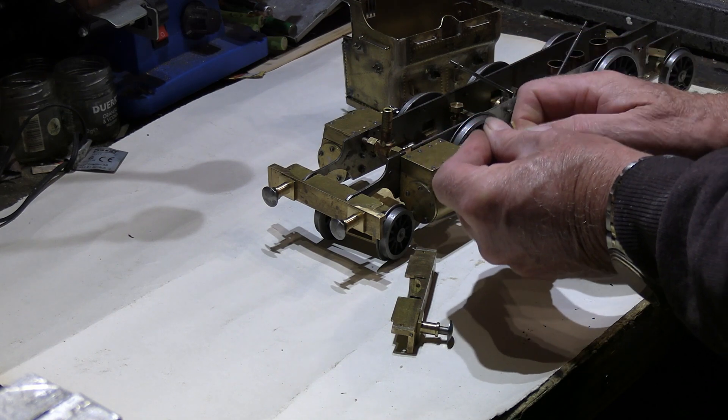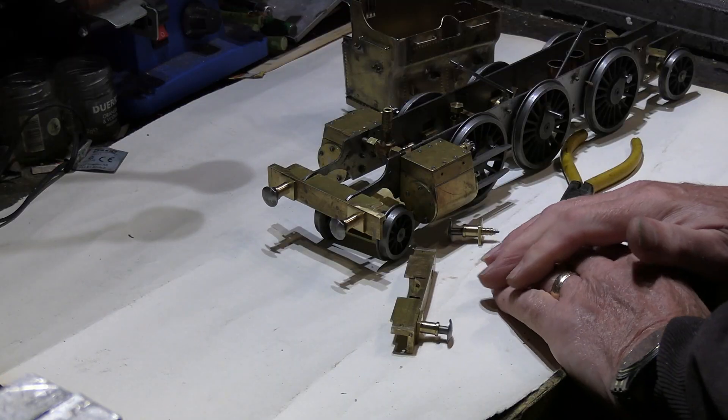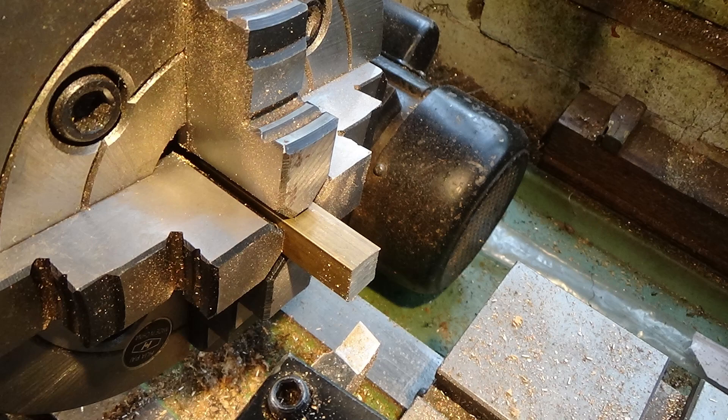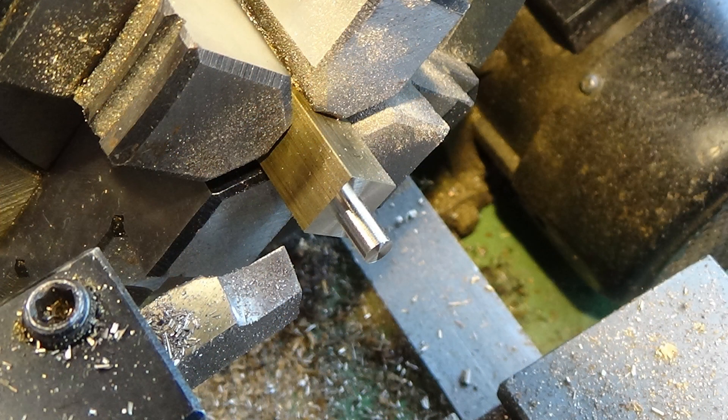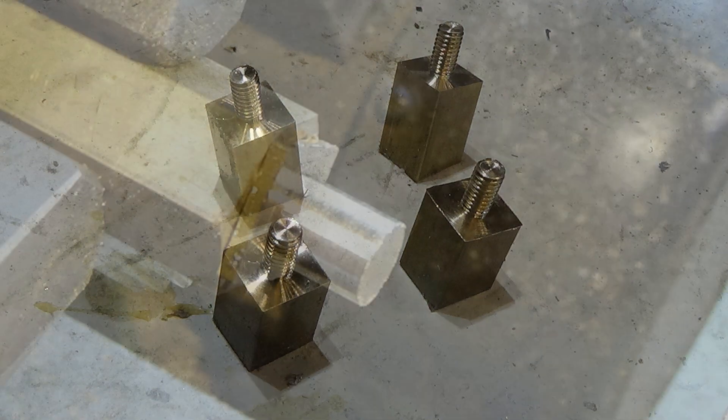So we'll just take a few minutes to show you some pictures of the work that's been going on the last couple of weeks. Starting off with a piece of square brass bar, pop it in the four-jaw chuck all squared up, and then we turn a shoulder on there. This shoulder is going to have a thread on - it's actually going to screw into the buffer beam itself - and there's our 2BA thread and the four main buffer parts of the body made.